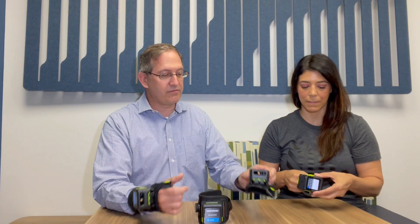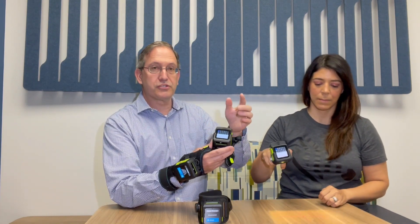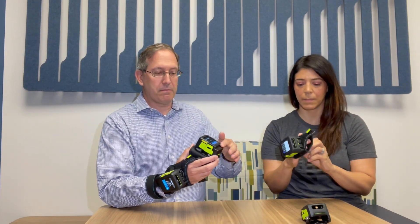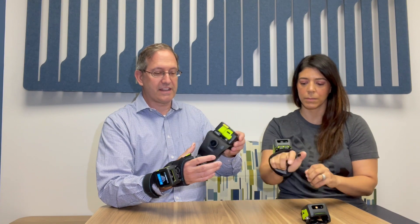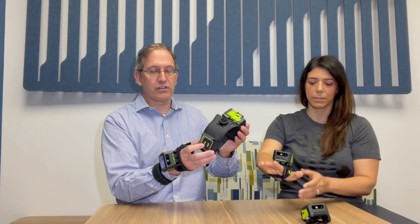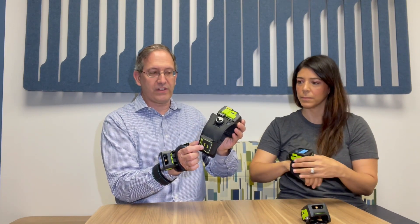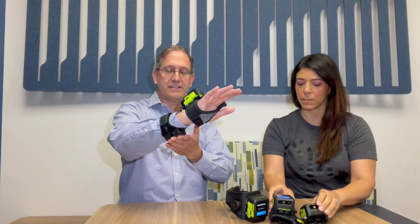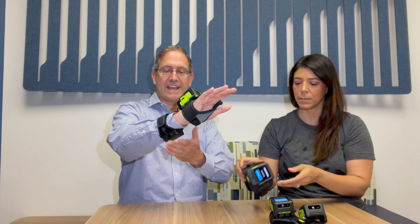We also have a back-of-hand mount that also supports upward-facing reading. And then we have two versions that support both upward-facing reading from the embedded UHF antenna, as well as an external antenna that supports downward-facing reading. The back-of-hand option also has a UHF external antenna.